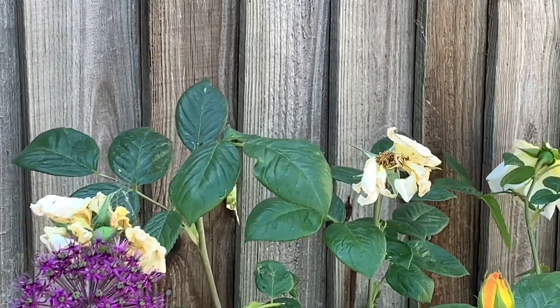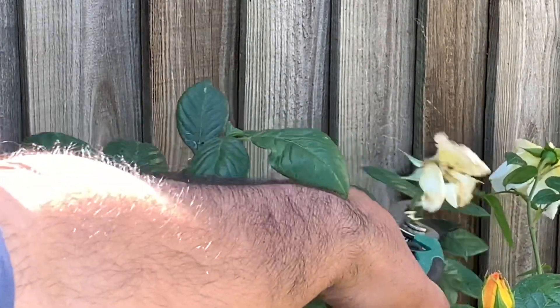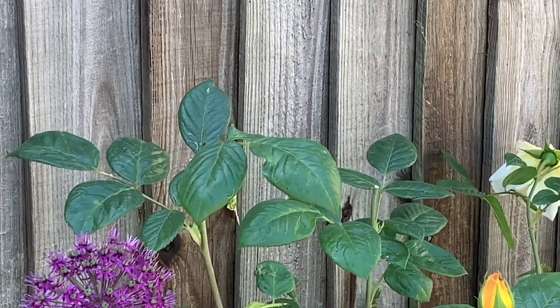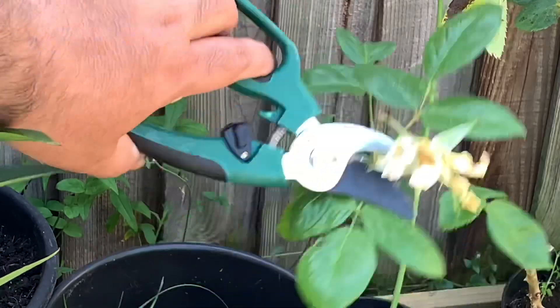So to give the new buds more chance, we need to deadhead the roses. That's pretty much just removing the old roses from just under where the seed pods are generating. This will make the energy go into the other flowers that are about to blossom and to encourage new growth.